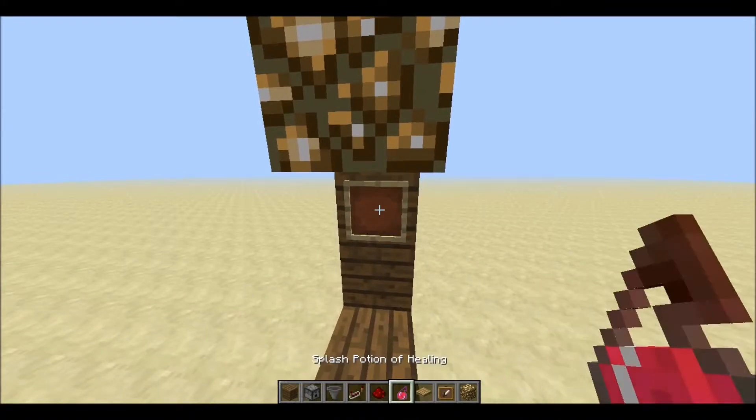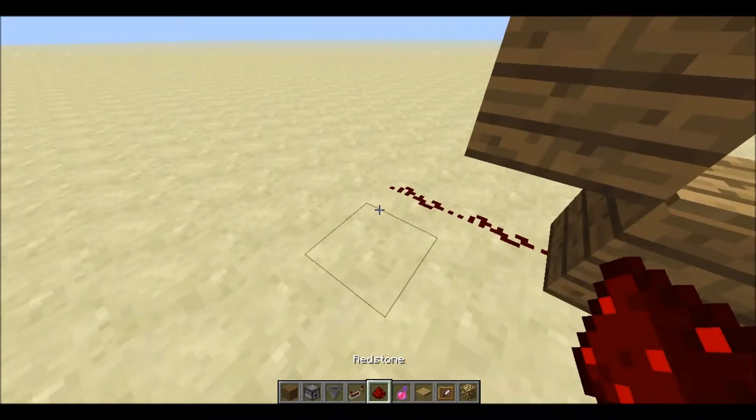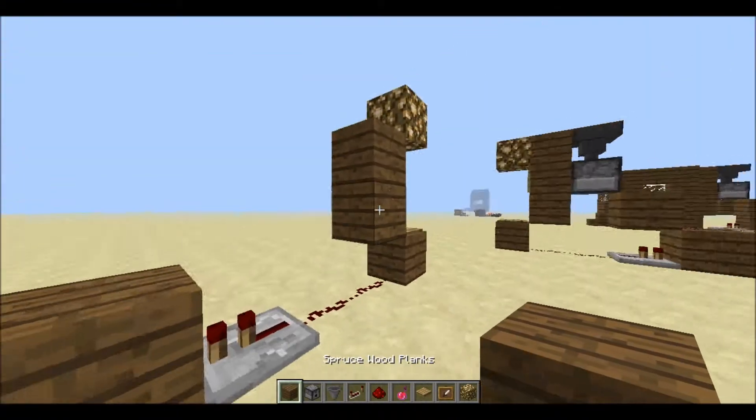Put the item frame here with your potion, a pressure plate, 2 redstone pieces, a redstone repeater.